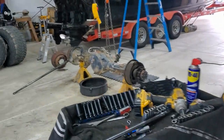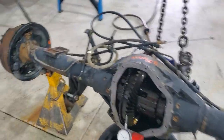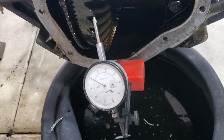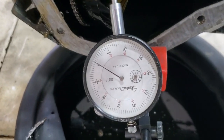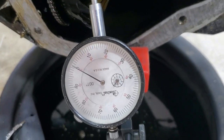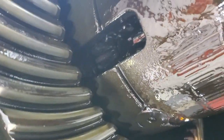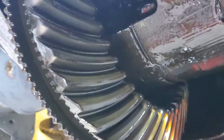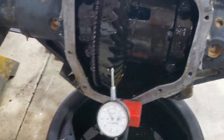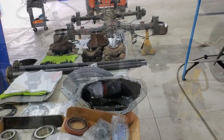Alright, pull around and clean her up. I'm going to put all new bearings in it, but since this is a used gear, I'm going to set it up the way the pattern is worn in. Looks like we got about 8,000 thousandths backlash, and the teeth don't look too bad for 300,000 miles. I'm going to set it up exactly like this with new preload and shims — 8,000s it is.